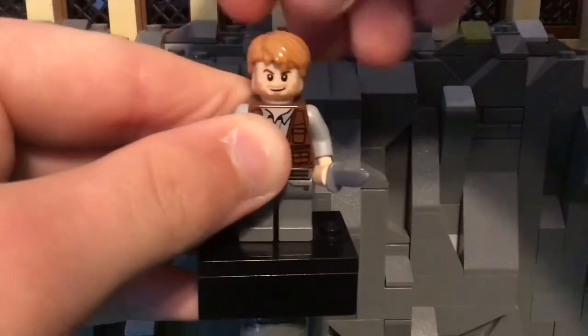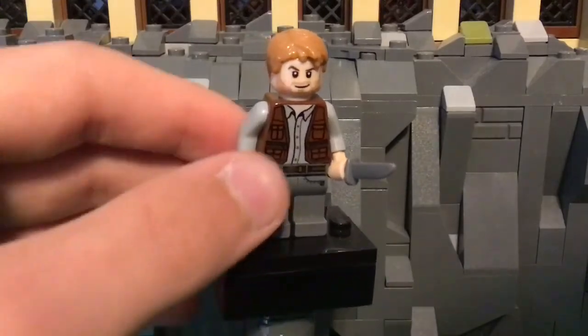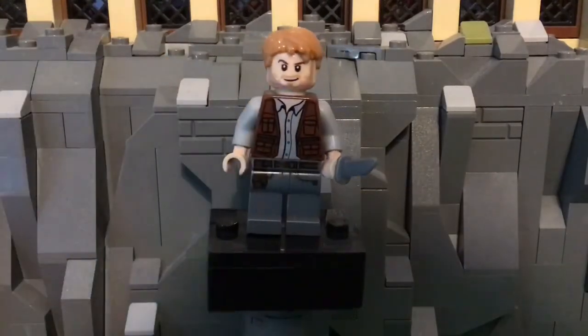He also has a ruffled hairpiece in a blondish color, and I do really love his torso print. It reminds me of Indiana Jones a lot.